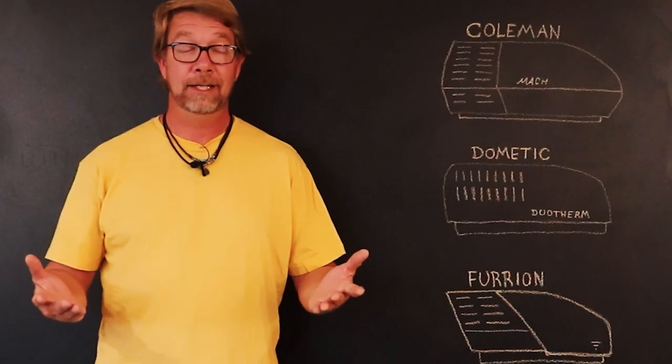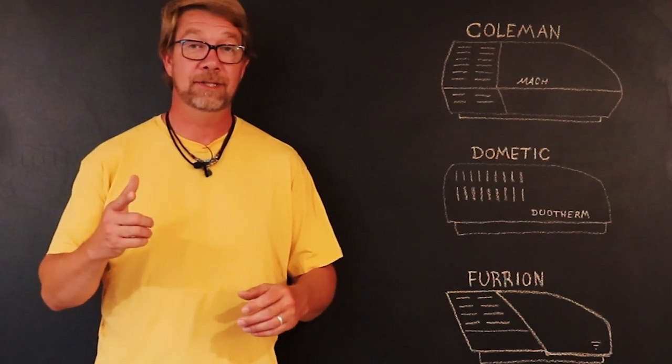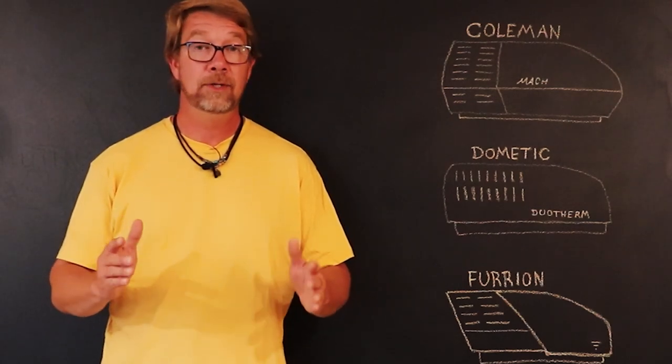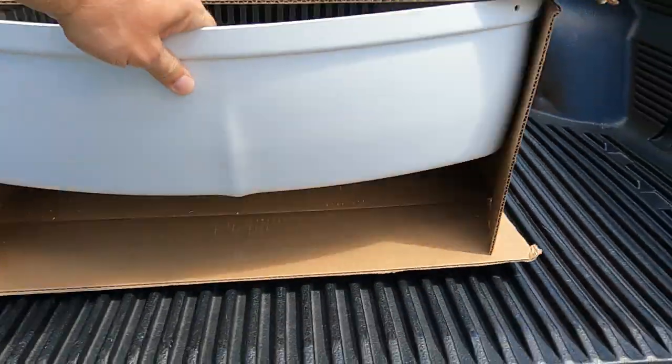To help ID your air conditioner, take a good look at the shape and some measurements. For finding the manufacturer model numbers, these are typically on or under the shroud or on the unit itself. To replace our shroud, I chose the Dometic Brisk Air kit.